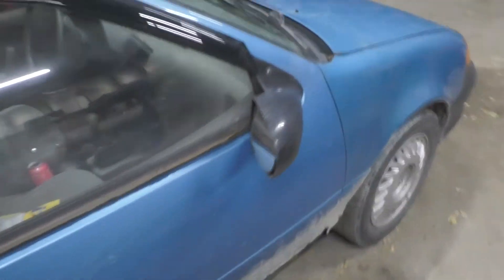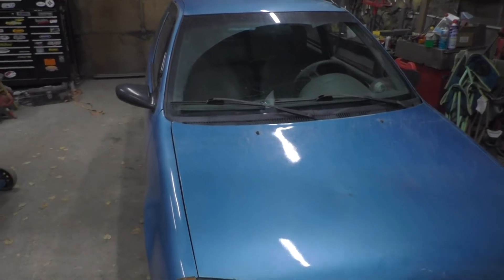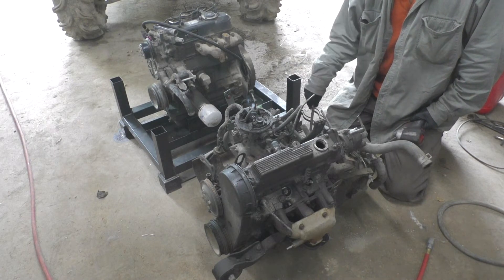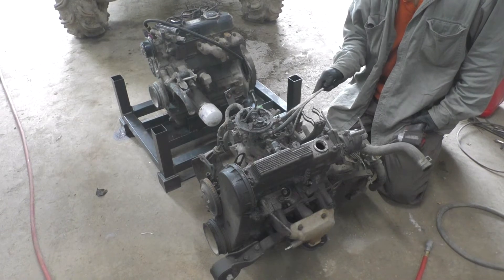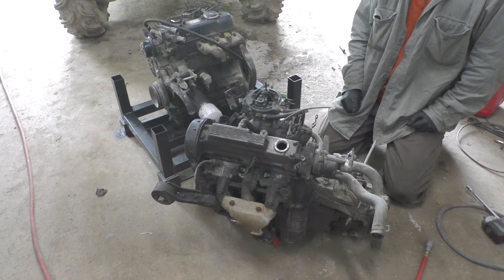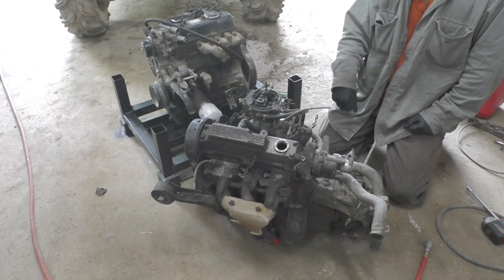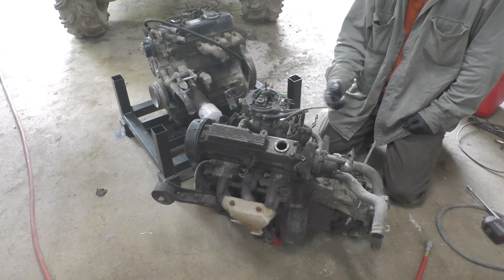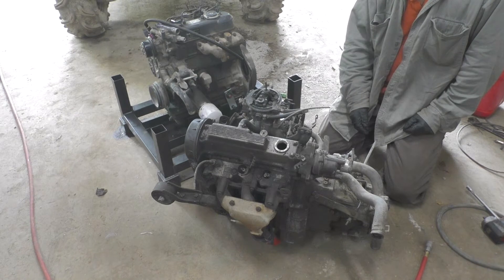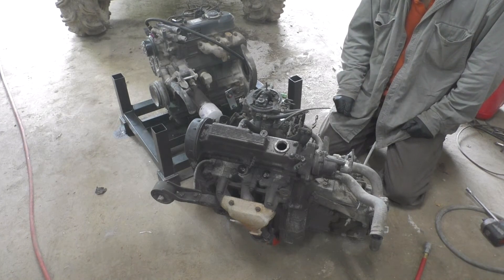I'm going to be putting the Kubota D1105 in it, hoping for a large improvement in mileage. Since I'm planning to put the Kubota in a Geo Metro, I picked up a Geo Metro engine and transmission. It's a nice cute little guy — we're actually able to just lift it out with two people, so it doesn't weigh a whole lot. The Geo engine is all aluminum. I'm going to pop the transmission off so we can start making a plate to hook it up to the Kubota and see how the clutch fits — if it fits on the flywheel that's on the Kubota, and kind of go from there.